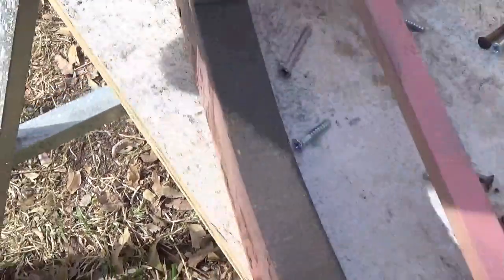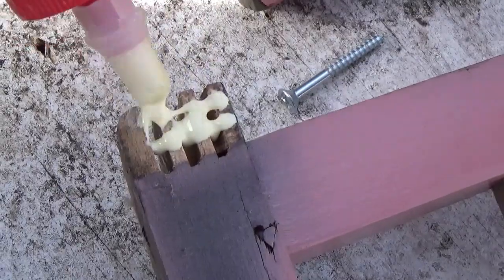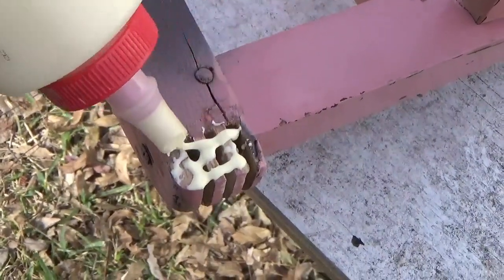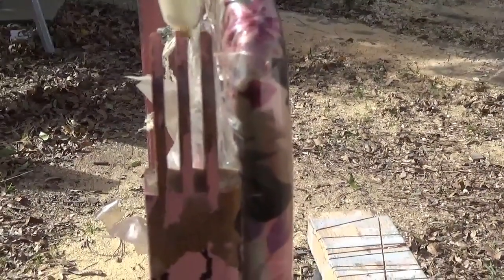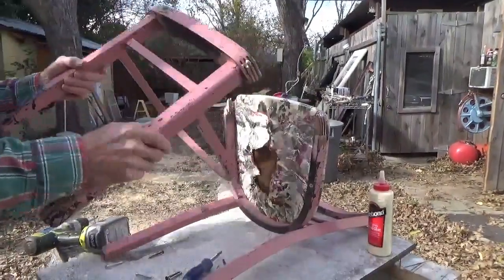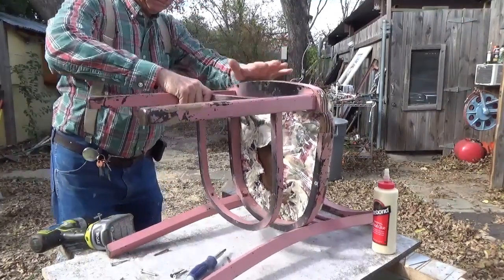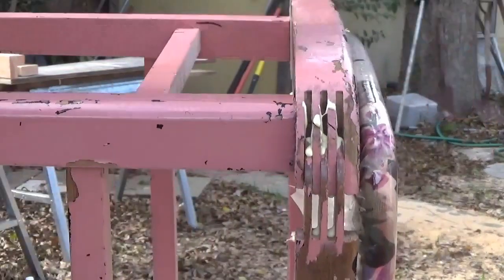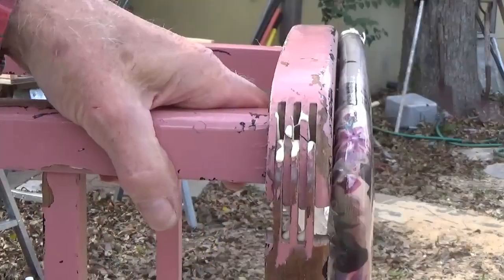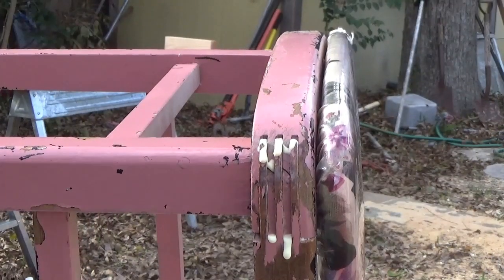Let that drill down in there, then we'll do the same thing up here — put a little bit on both sides of these. See, this is what I mean — it's spread apart, so I've got to get a clamp across there to pull that in before it sets up.